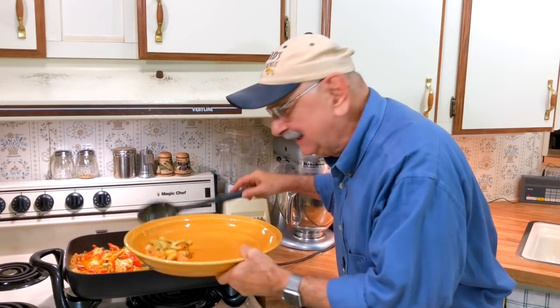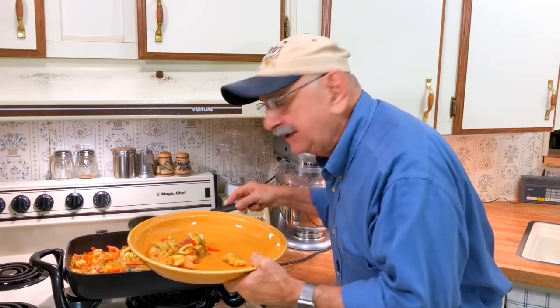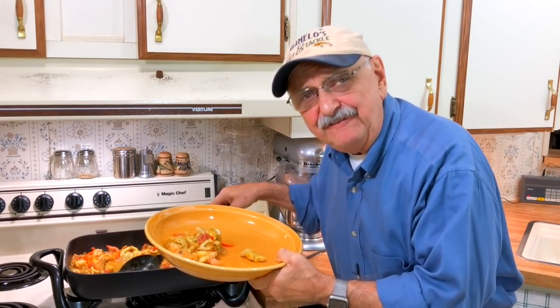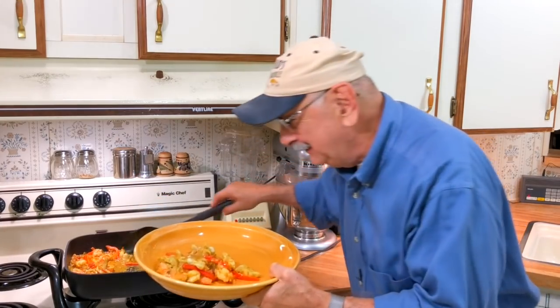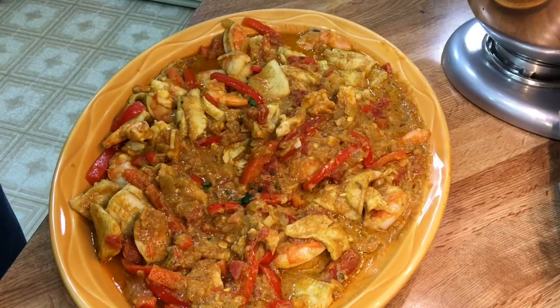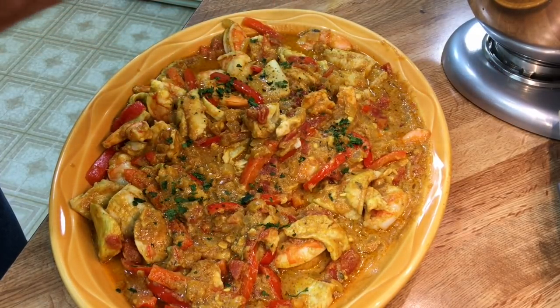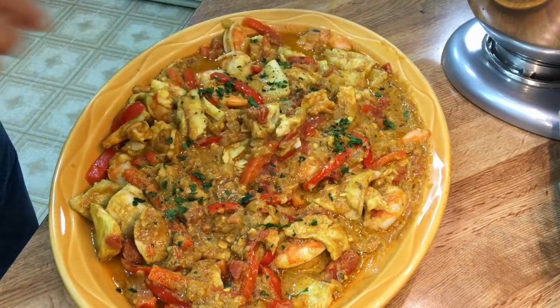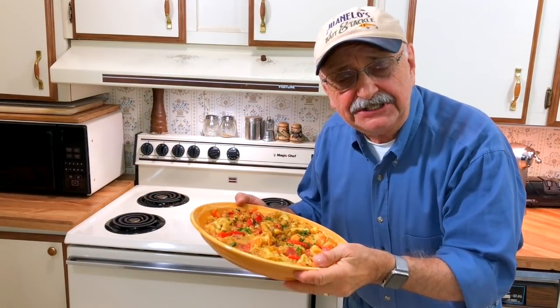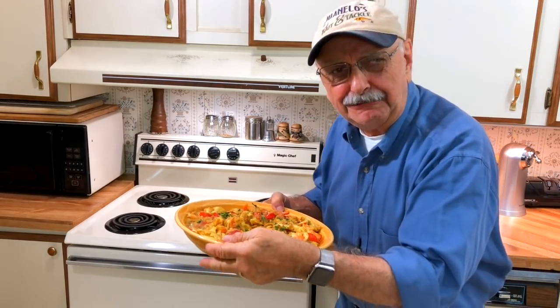I'm going to plate this up with some rice — oniony fake rice, actually cauliflower. It's the same recipe I used last week; I'll have it in the notes. I've got some lightly dried cilantro here — I'm just going to sprinkle some on for decor. I'm going to place this in a warm oven until our curry-loving guest arrives.